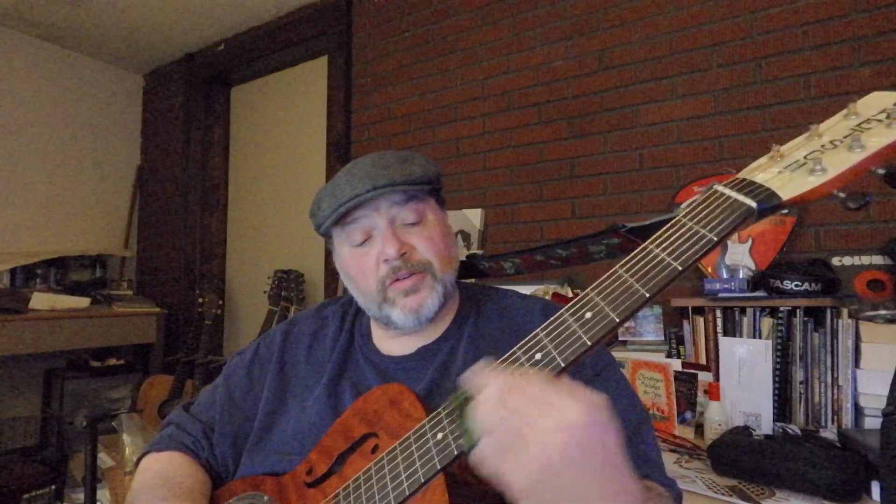Here's a little lick you can play there — you're basically outlining that seventh chord with the slide. All that lick is: you start on the first string at 10, second string 11 down to 8, third string slide into 9, fourth string slide into 10.